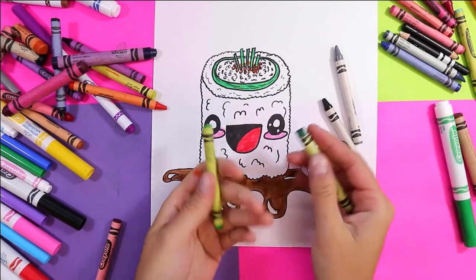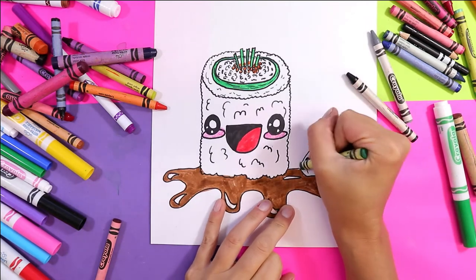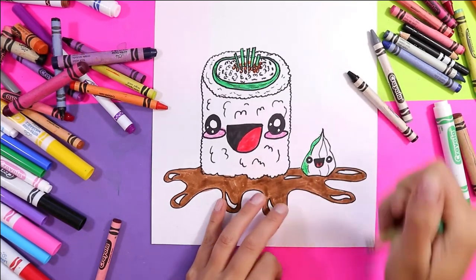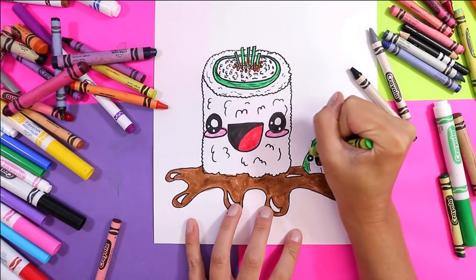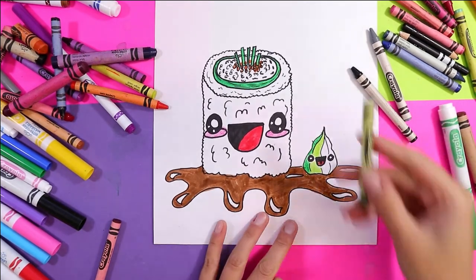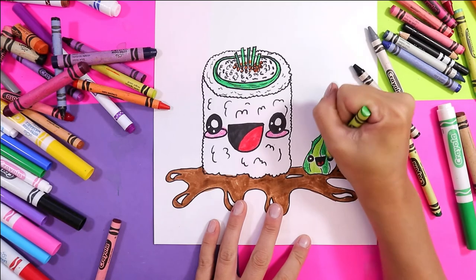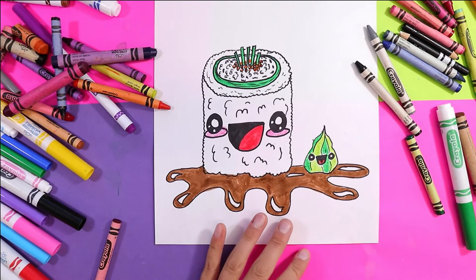I'm going to use two different greens for my wasabi — a yellow green and a normal green — and I'm going to do it in stripes. So I'm going to go with my green wax crayon, then I'm going to color yellow green, then switch back to green, then yellow green. That way it looks like it has some shading and it makes it a little bit more visually interesting.